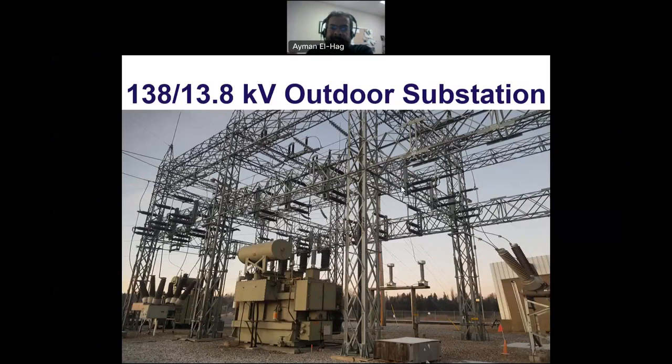Hi everyone. This is a small presentation about the description of a 138 by 13.8 kV outdoor substation. In a previous video, we described an indoor substation that steps down the voltage from 33 kilovolt to 11 kilovolt. We have seen some of the features of indoor substations, and now we try to see another type of substation, which is an outdoor substation.